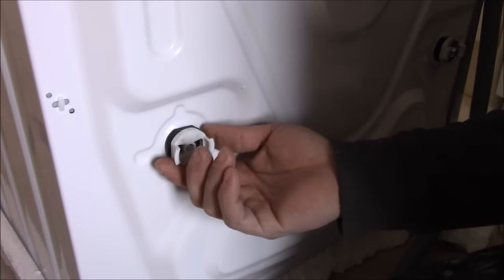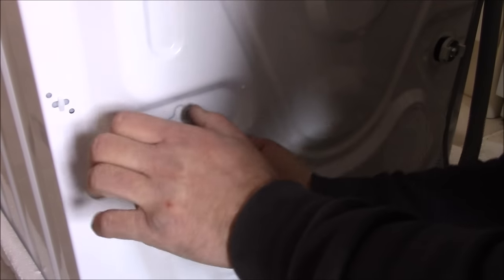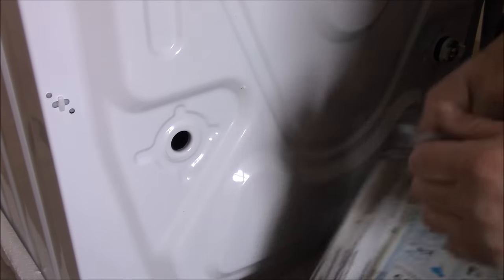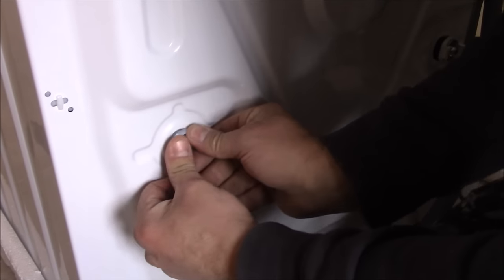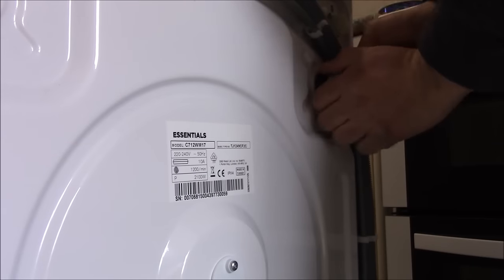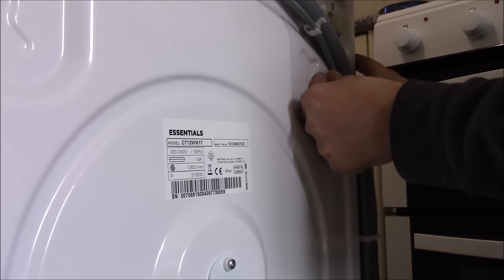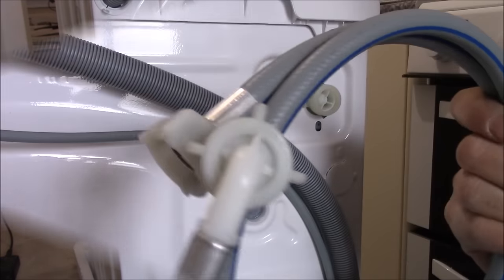Now you need to remove this plastic with the rubber washer. So now when all four screws are removed, I can connect it to the water supply.